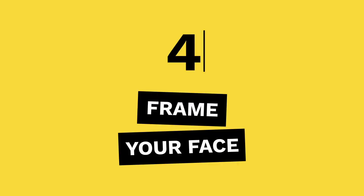Tip 4: Frame your face. We don't want any black bars in our film, so turn your phone landscape or sideways.